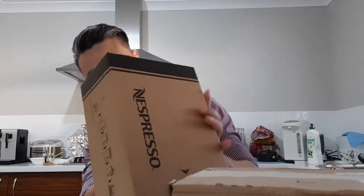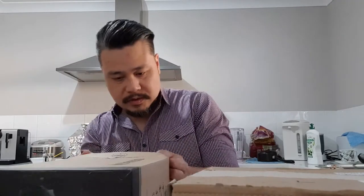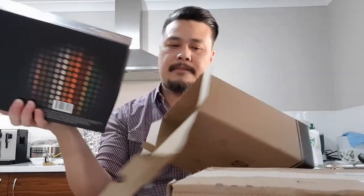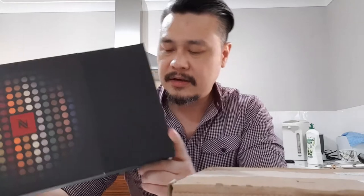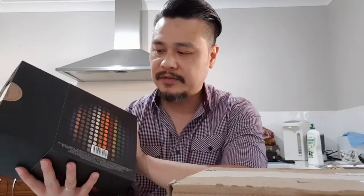Let's open this first because I think this is the coffee capsule box. So we bought 150 capsules for $99 Australian dollars. This is the Espresso Discovery selection — there are 150 capsules here. So when you sign up as a member, you get this at the discounted price of $99 Australian dollars.